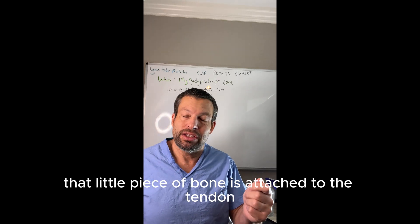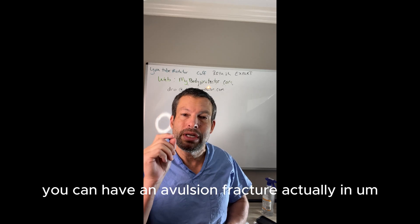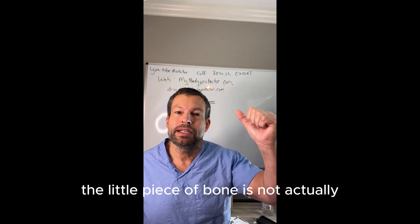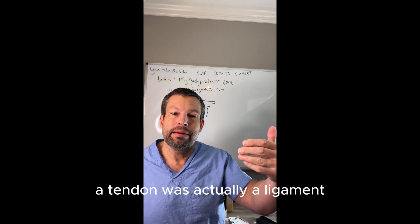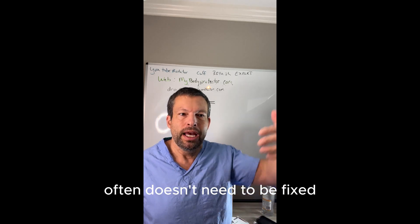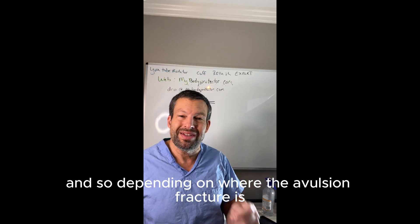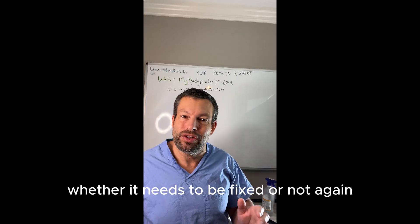That little piece of bone is attached to the tendon, so the little piece of bone is actually not really the problem — the tendon is the problem. Sometimes, however, you can have an avulsion fracture actually in a joint, like the ankle, and what pulls off the little piece of bone is not a tendon but actually a ligament. In those circumstances, that little avulsion fracture often doesn't need to be fixed, because it'll lay back down — the ligament will lay back down where it's supposed to be and heal. So depending on where the avulsion fracture is and what actually pulls it off will determine whether it needs to be fixed or not.